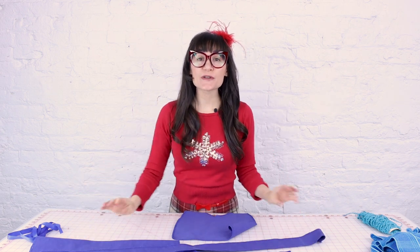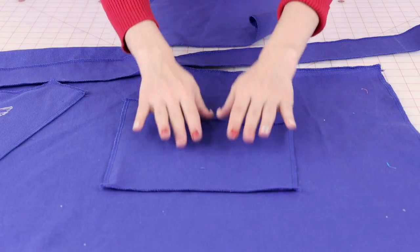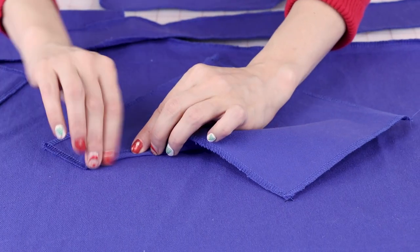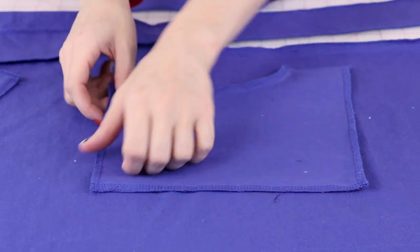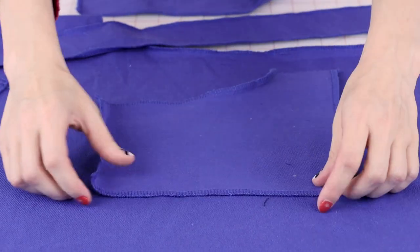Next we're going to finish up the pockets and apply them to the front of the apron. On the curved edge, turn it to the inside about three-eighths of an inch and top stitch that down for a nice clean finish. Then iron in the other edges — the side, the bottom, and the other side — three-eighths of an inch.